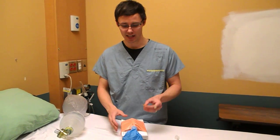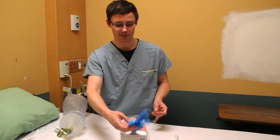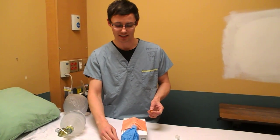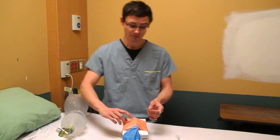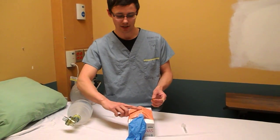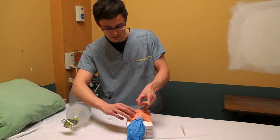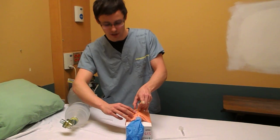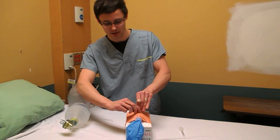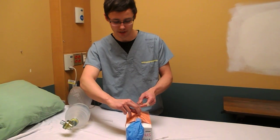Take your 14 gauge catheter and landmark for your cric. You'll also notice I've attached a glove to represent lungs — pretty high tech stuff. Landmarking for your cric: thyroid cartilage, cricoid cartilage, cricothyroid membrane in between. Insert your needle, feel it go through the tracheal rings, then remove your needle. Now you have your catheter attached.